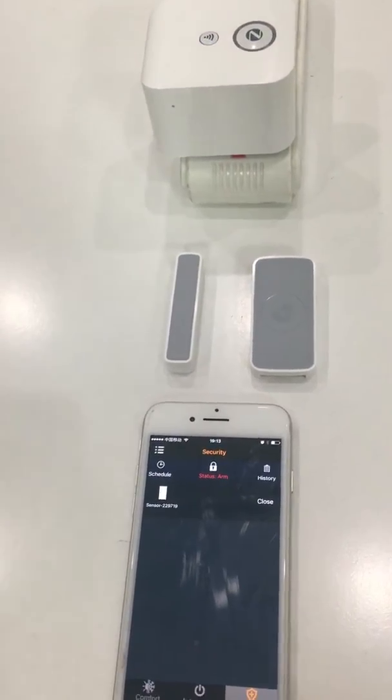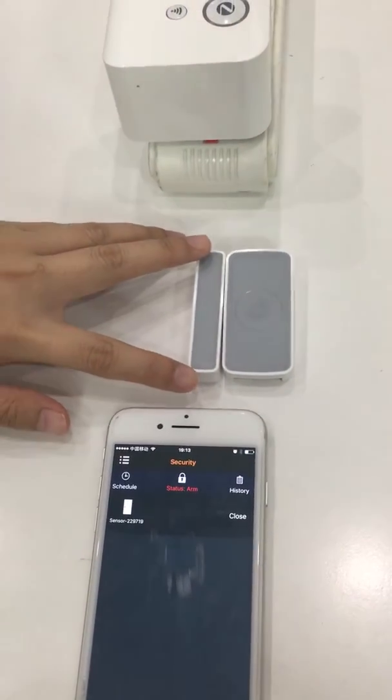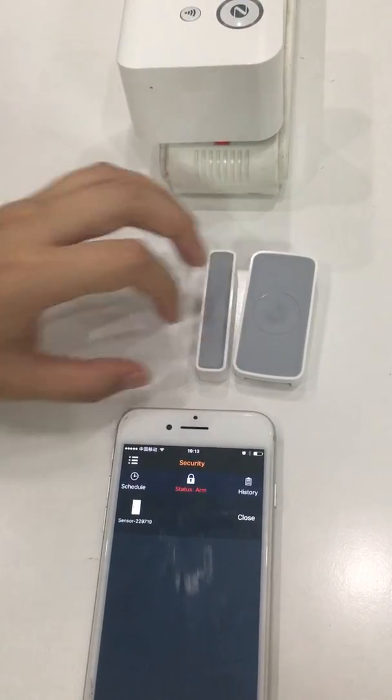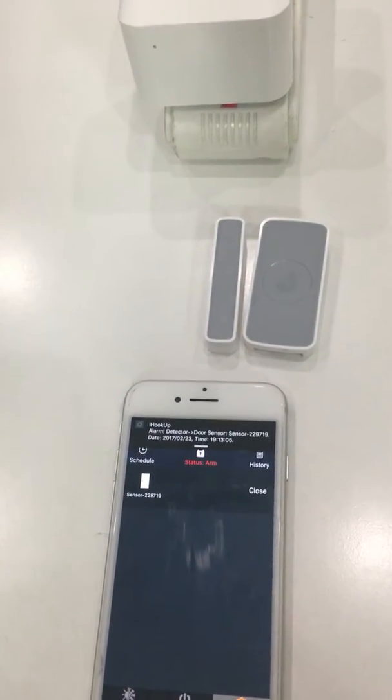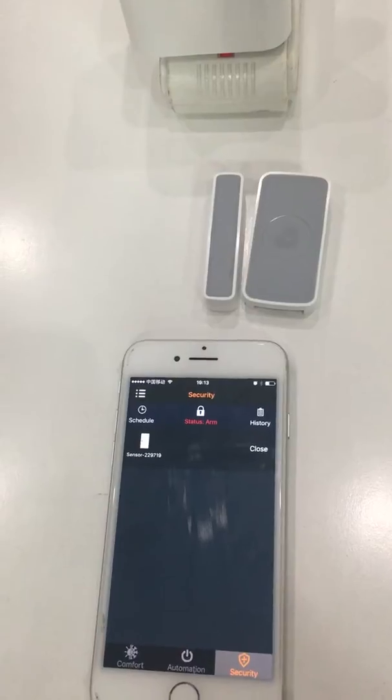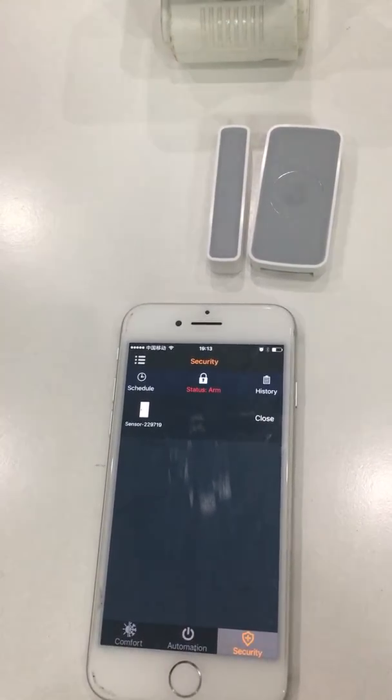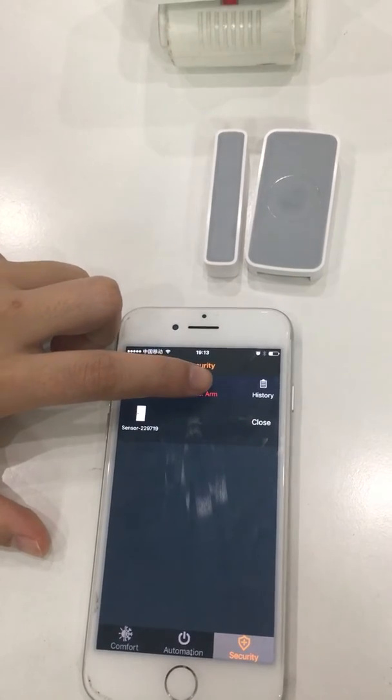Let's do some testing. You can get alarm notifications from the app, and you can also change the status of the detector.